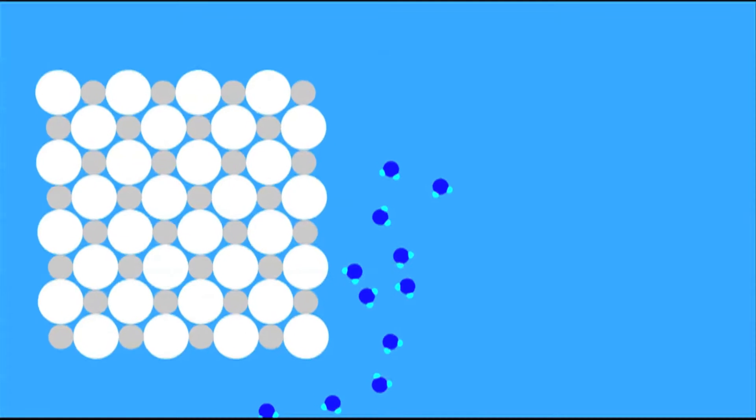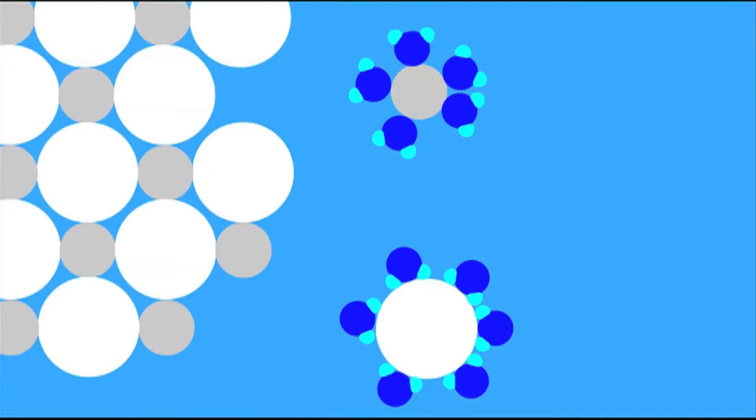A salt crystal is made up of two things: sodium ions and chloride ions. When water molecules come into contact with the salt crystals, they pull apart the sodium and chloride ions, making the salt crystals dissolve. Once the salt is dissolved, it actually adds to the mass of the water, making it denser than fresh water and also denser than the egg itself. That's how the egg is able to stay afloat.